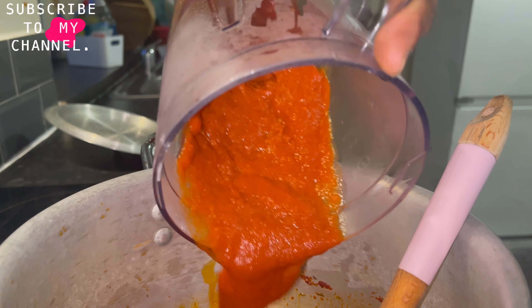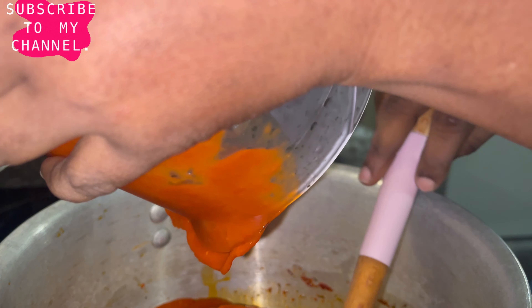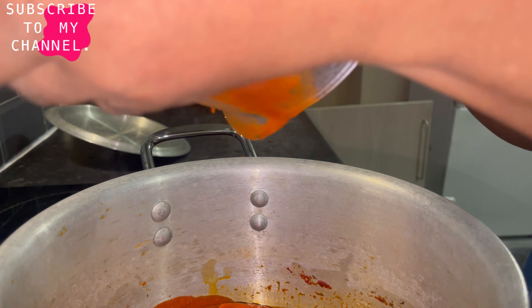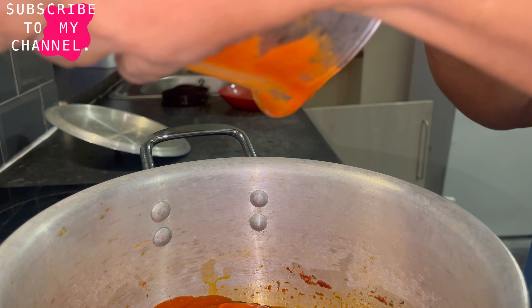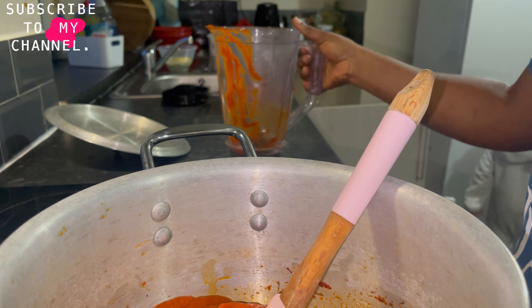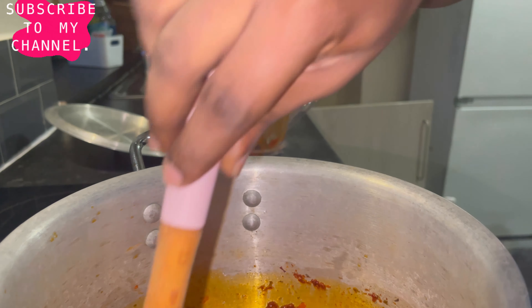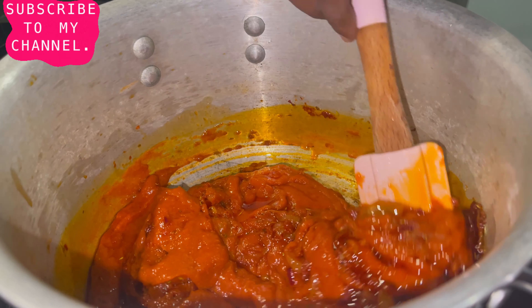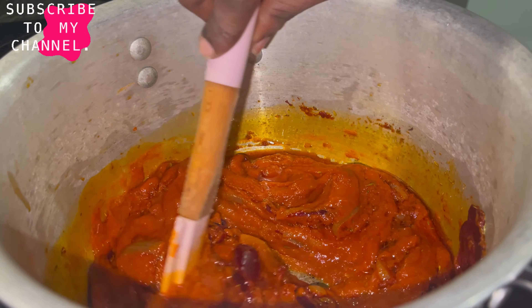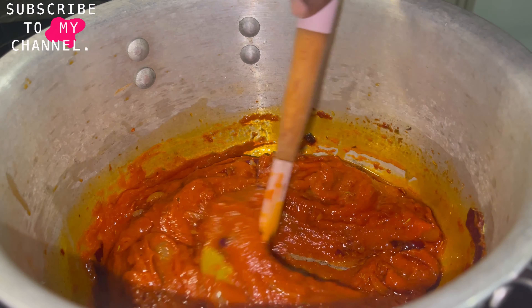Look at how smooth and how beautiful that looks. This method — you don't need to start boiling your pepper separately, because by the time you put it in the oven for a while it's going to dry it up and give it a very beautiful smell and taste as well. So that's my pepper mix — I'm just combining everything to get it smooth. Some people say don't mix at this point, but I always mix mine — I'm fond of turning and turning.